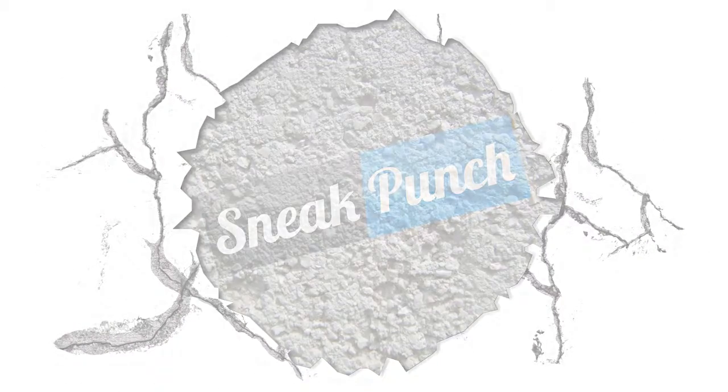Snakepunch.com. This session you're going to do a double hook — double left hook. So you slip, hook to the head, hook to the head.